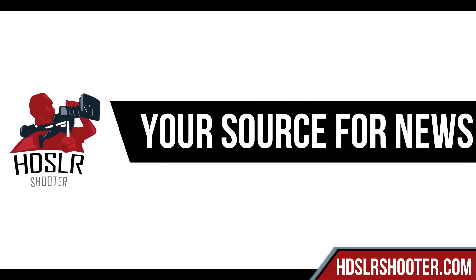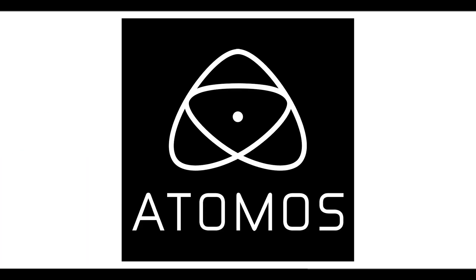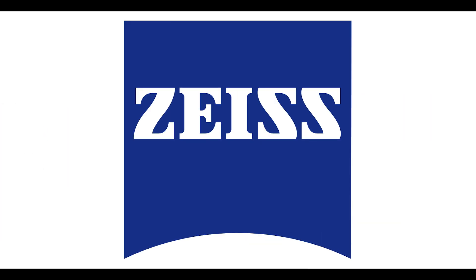HD SLR Shooter, brought to you by Adobe, Akidio, Atomos, Blackmagic Design, and Carl Zeiss.